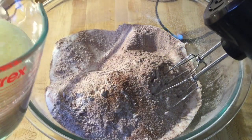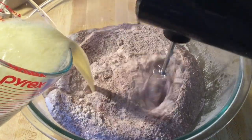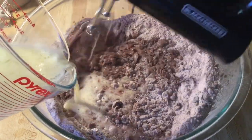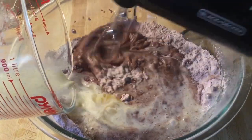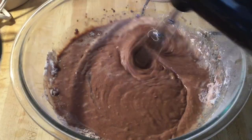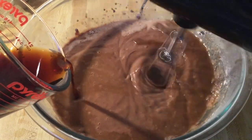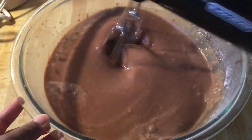Now we're going to slowly add the wet ingredients into the dry and mix on medium speed. And there's one more ingredient we've got to add — one cup of freshly brewed hot coffee. I'm using decaf, or you can use the original. It's going to give it that intense chocolatey flavor. Mix that in until it's well combined.